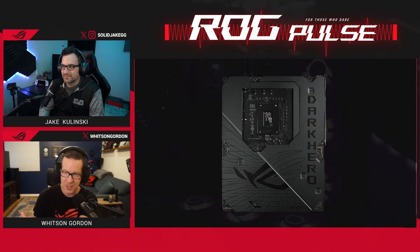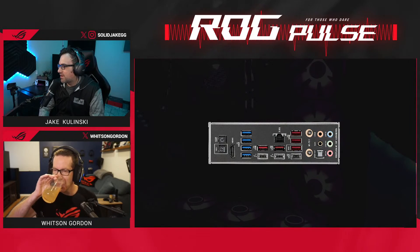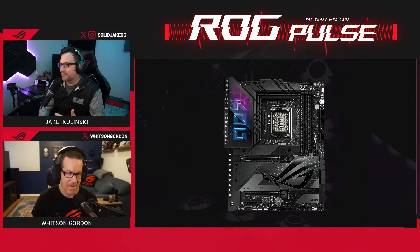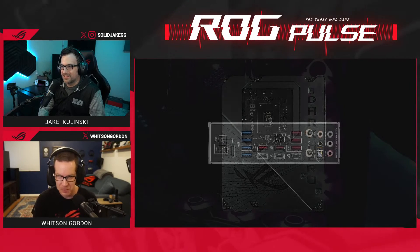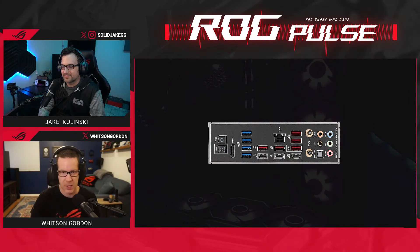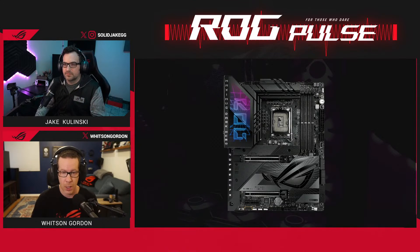Starting with the Dark Hero — always one of my favorite boards each generation. When we first announced the Dark Hero, I was just sold on it. We always had the Maximus Hero, then they created the Dark Hero, and the aesthetic is just peak for me. It's got every feature you could ever want on a motherboard. You've got that sweet Polymo lighting on the IO shroud, which looks so cool, and a big ROG logo on the bottom. This is our top-end board in terms of features.